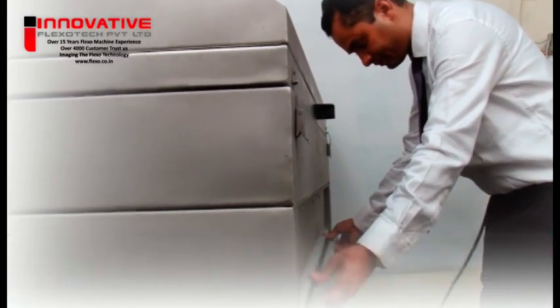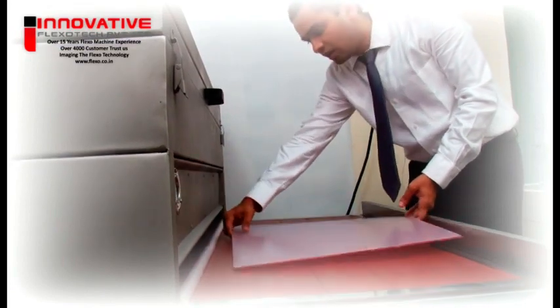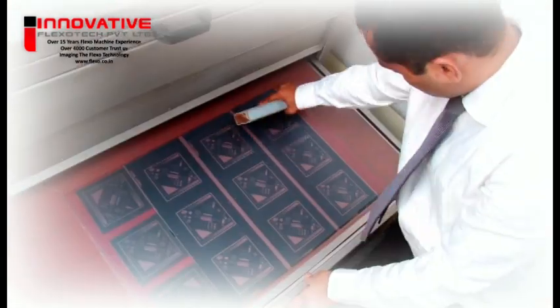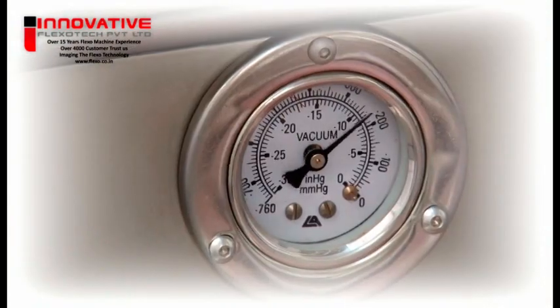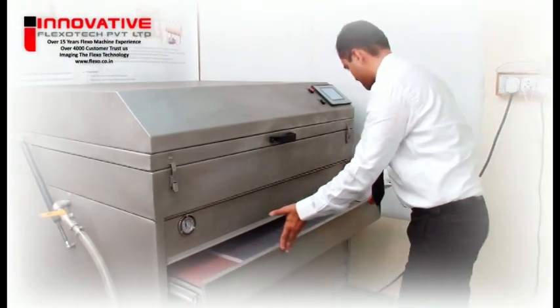Main exposure — face exposure. The main exposure is the copy exposure; it is the step that builds the printing relief through a negative. The materials affected by UV light will gradually harden until they reach and bind with the floor created by the back exposure.